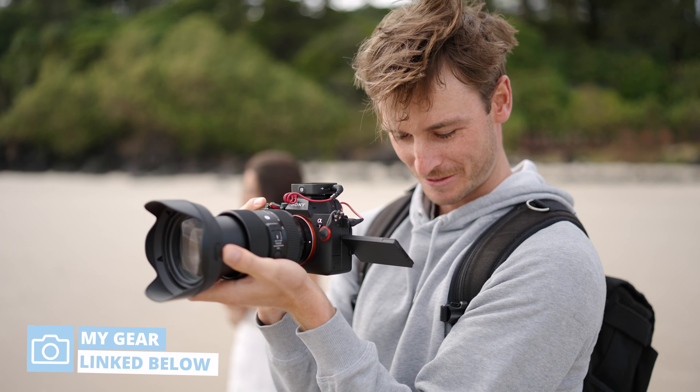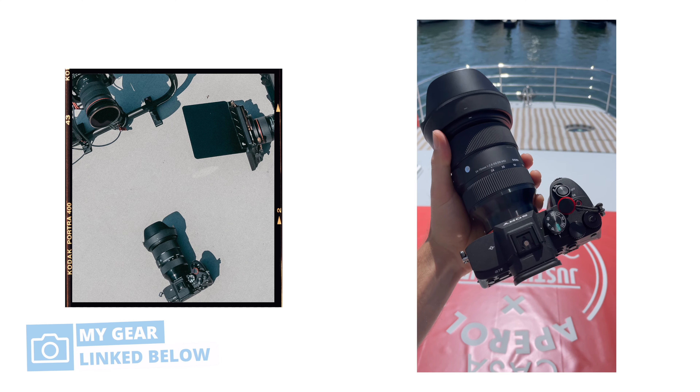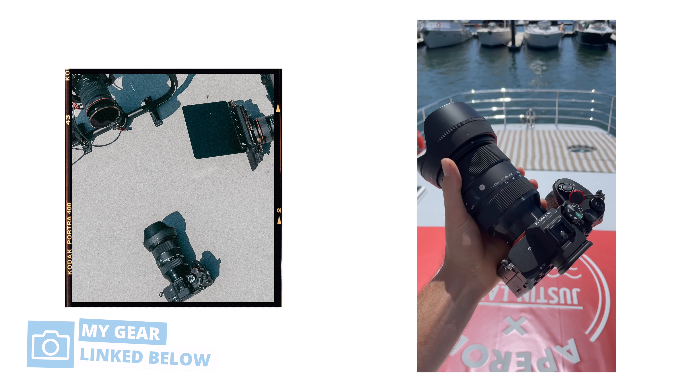So what about the autofocus? Well, this lens has basically been glued to my Sony a7 IV. I've used it for both photo and video and I've had no complaints with the autofocus — it hasn't really missed for photo or video. It compares really well to my prime lenses and also my Sony lenses.